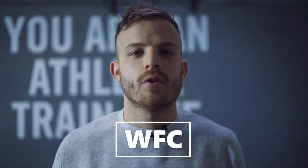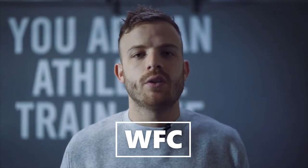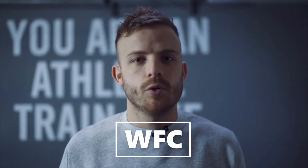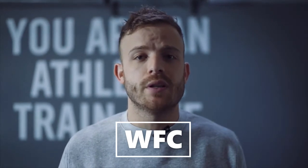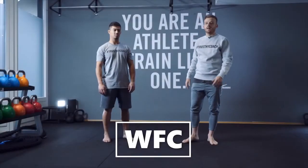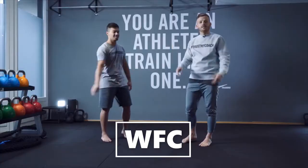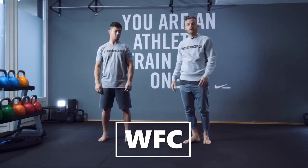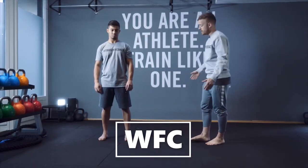Hey guys, here we are again. Today we're gonna do a little bit of stretching. All you need is just a little space in your home. You can do this before your training or maybe when you finish your training as well. My friend China is a personal trainer, just like me, and he's gonna demonstrate while I explain the stretching.